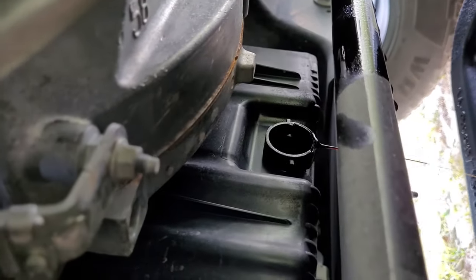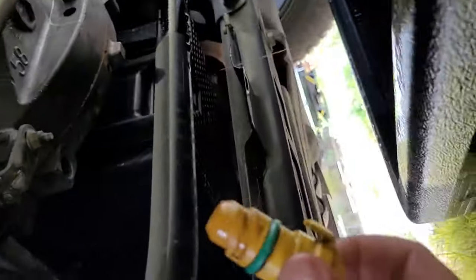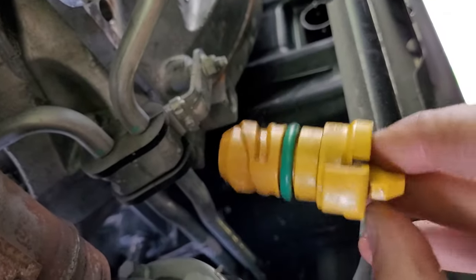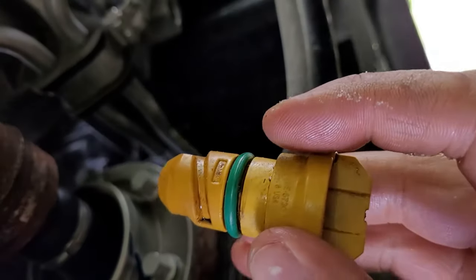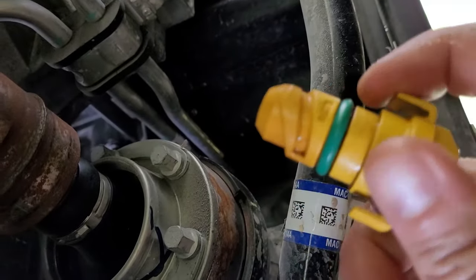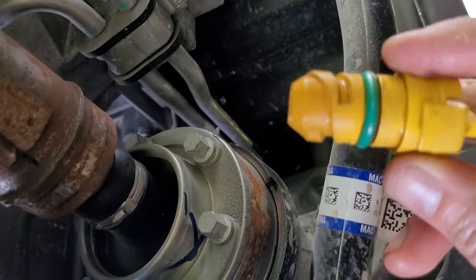We'll let the oil drain a little while. Once it stops dripping, you can see the plug — it's just got a green o-ring on there. Make sure to inspect that o-ring really well, look for tears. When you install it, you want to make sure it's lubed — you don't want that o-ring getting caught up. Just lube it with engine oil.